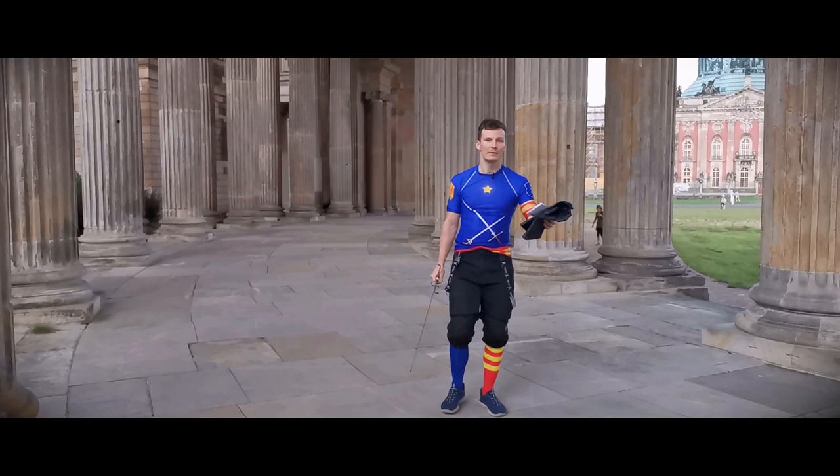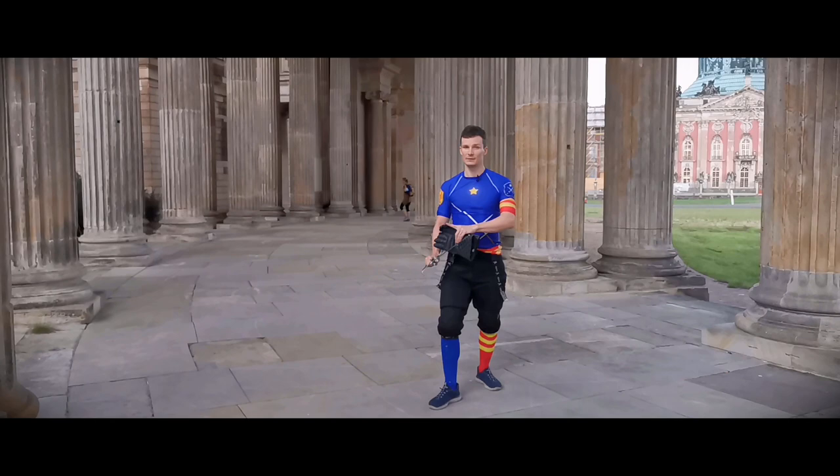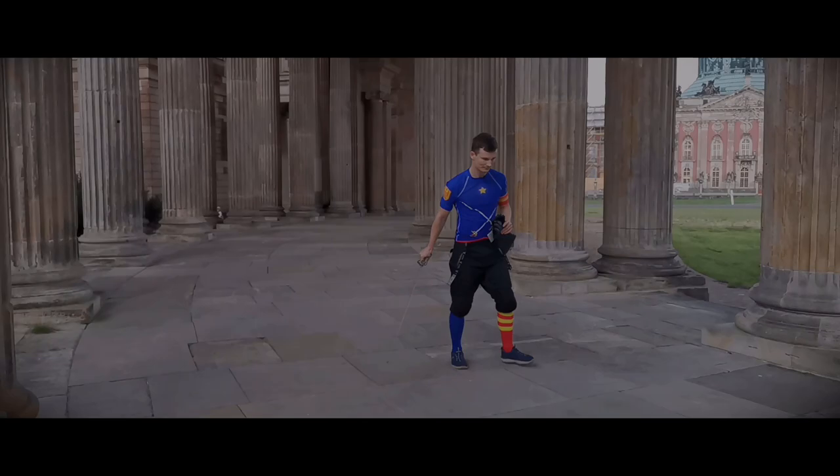Okay, what are the requirements of this course? You can of course be a beginner. For the technical play you don't need a lot of gear at all. I would advise you to always wear a mask and some gloves to protect your hands. But if you want to apply these drills in sparring you will of course need the full gear.